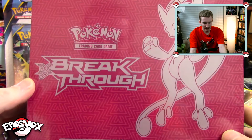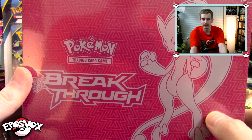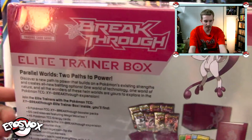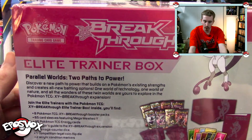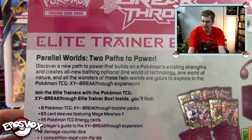So this is what the box looks like on the outside. Very pink. It does have Mega Mewtwo Y, I believe is the correct one, on the back. It says Breakthroughs, shows what comes inside of it. Parallel Worlds, two paths to power. You can read what it says if you pause it right about now.